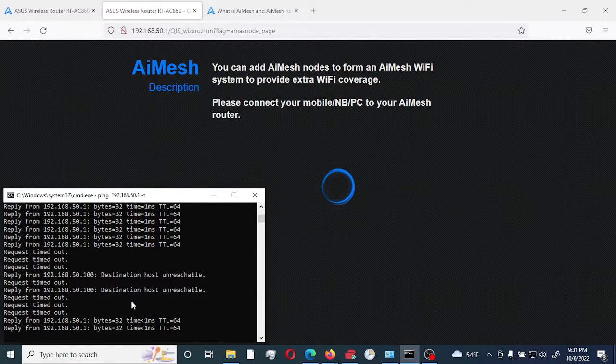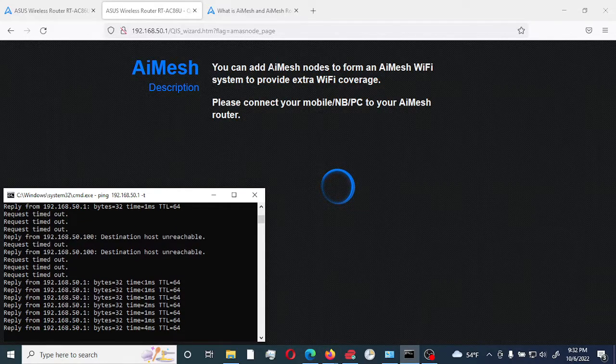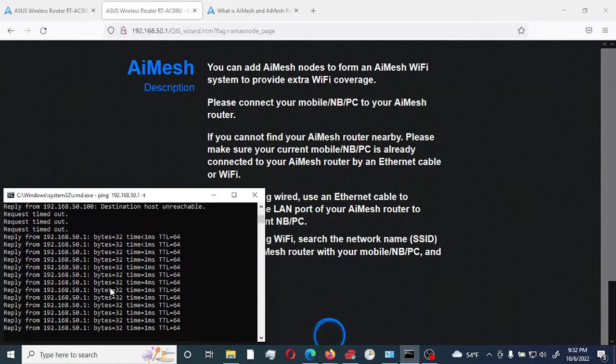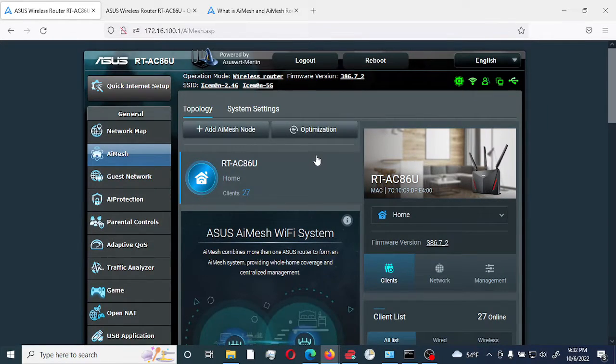It just became available. It says here: 'You can add AI Mesh node to form a wireless mesh.' So it's currently ready now. As you can see, I'm getting a response from it. I'm going to go to my master router and select 'Add AI Mesh node.'